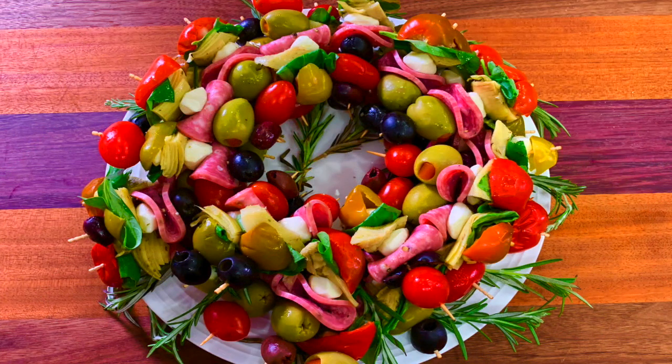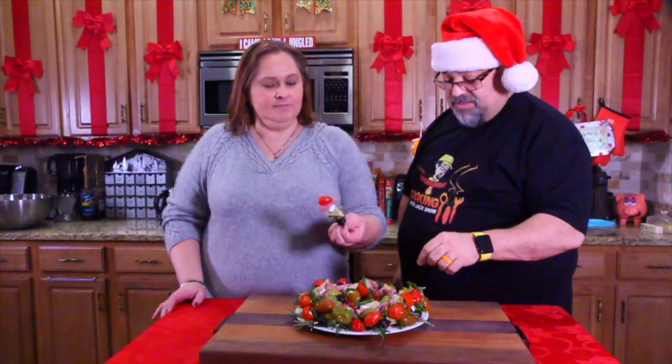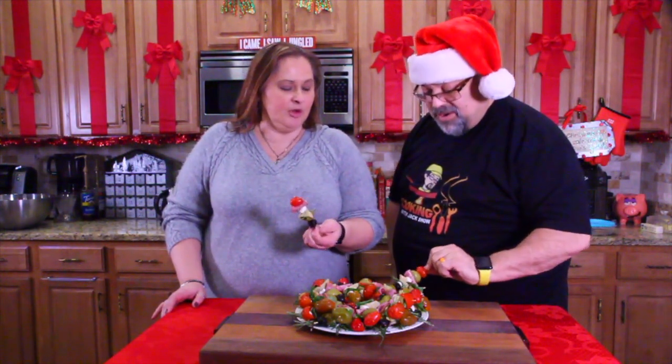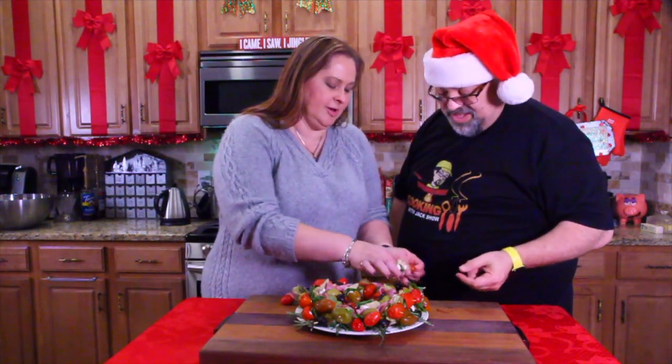Tammy did an amazing job. Look at this — it's beautiful! We're going to lay this out, have friends over, and dig into this. Look how beautiful that is. Ho ho ho — is that awesome? I'll let you pick one first. And I'll pick this one right here. You pull the bottom layer — that's the end that was sticking out.